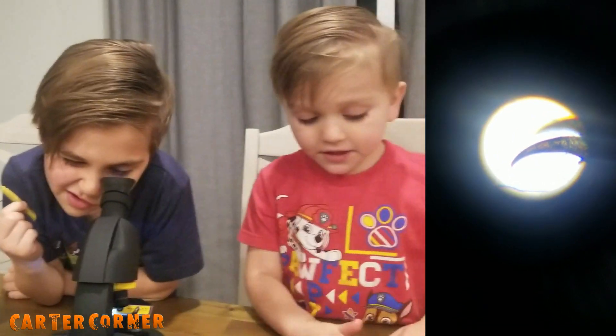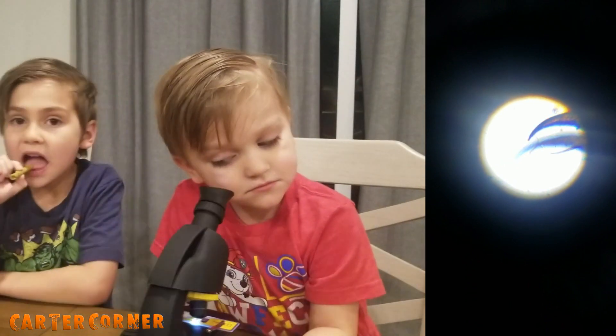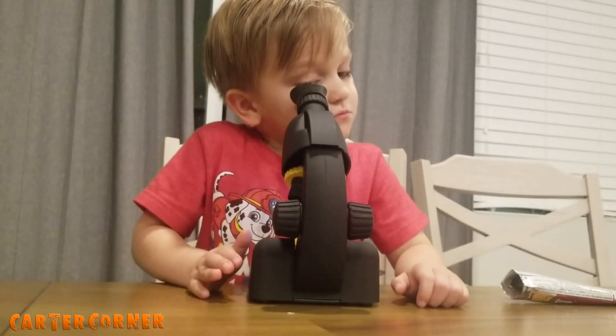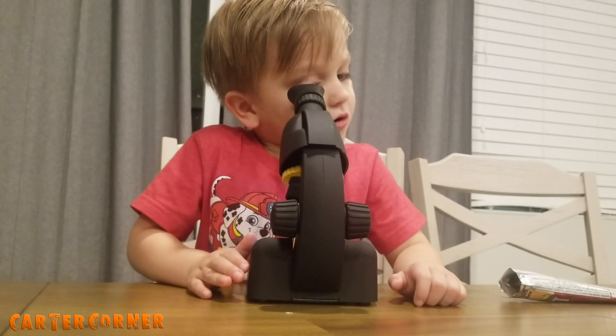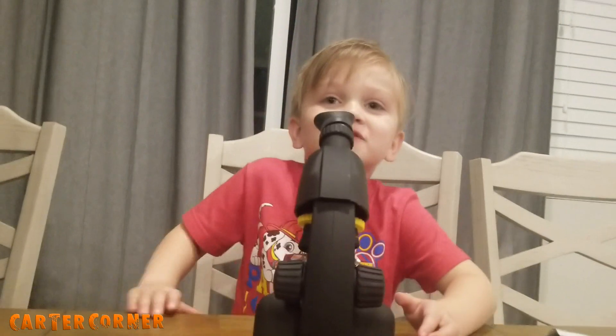That's the very end of the cricket's leg — that's how they're able to grip and climb, because they have little hooks. What does that look like, Preston? It looks like grass.